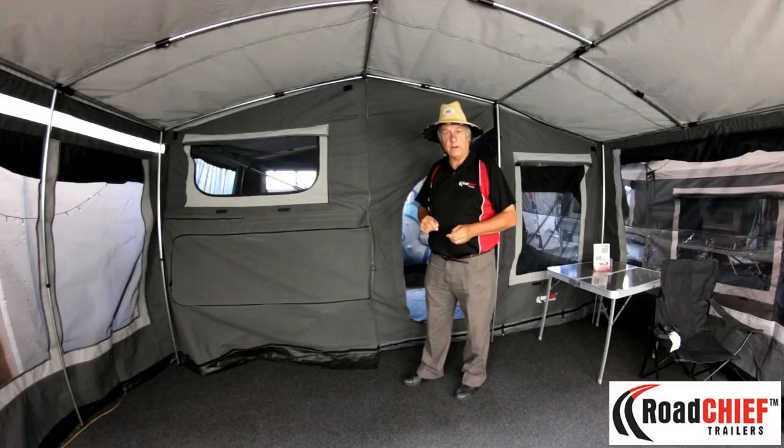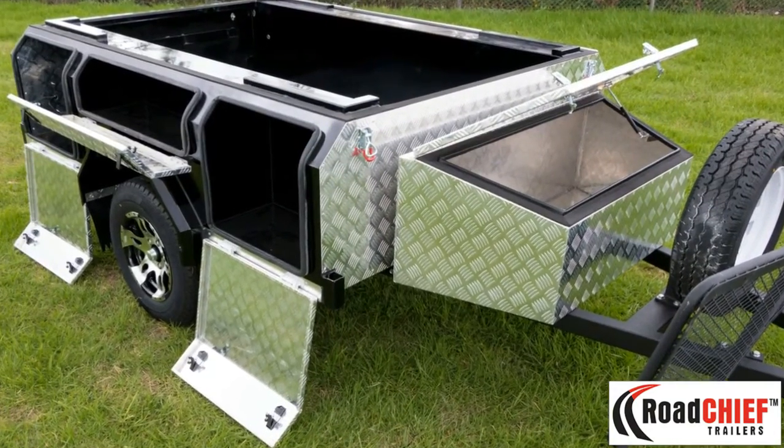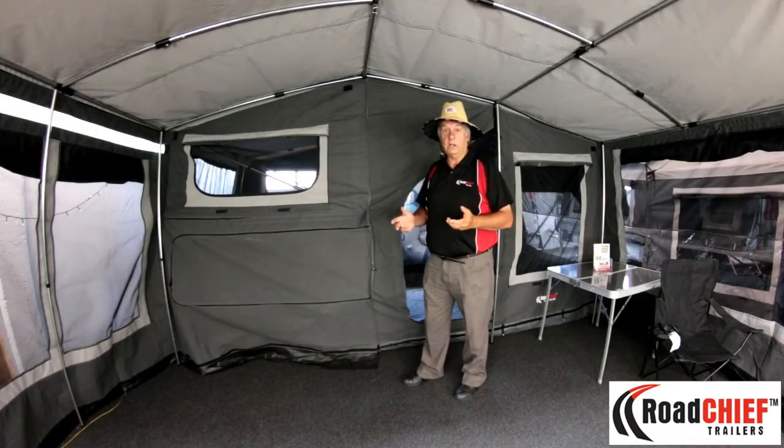Additional features of the trailer are a stone guard out the front on the A-frame, and it has 7 double flat lock-up cabinets external for storage. Really strong, really good trailer.